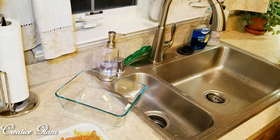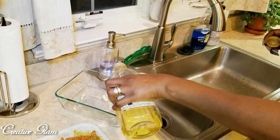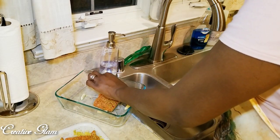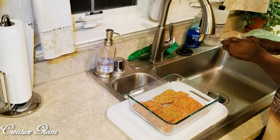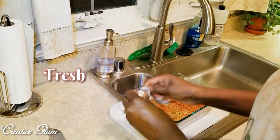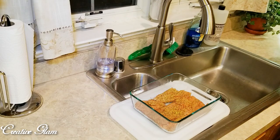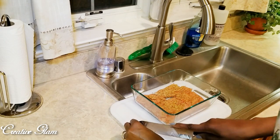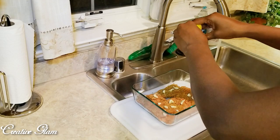At that time, while the salmon was cooking, I steamed some quinoa and wild rice and some broccoli.